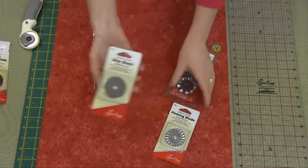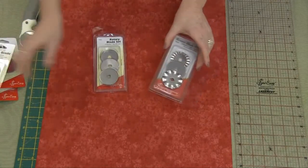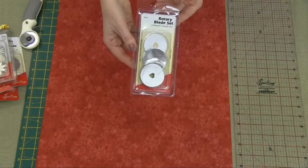There's also a skip blade and your pinking blade. You can also buy a set of three fancy blades or a set of three straight blades.